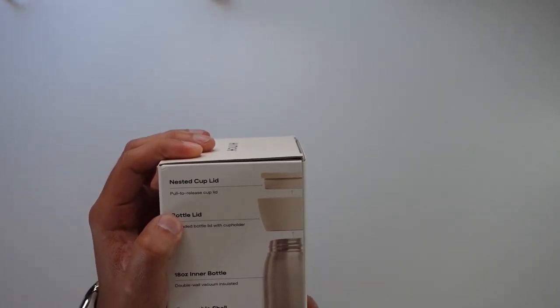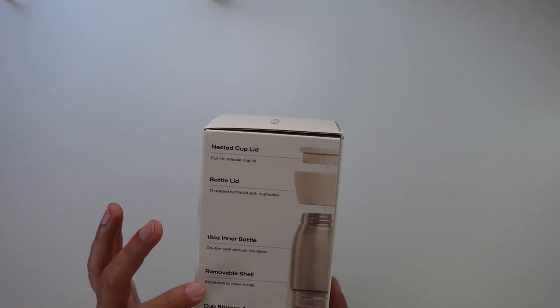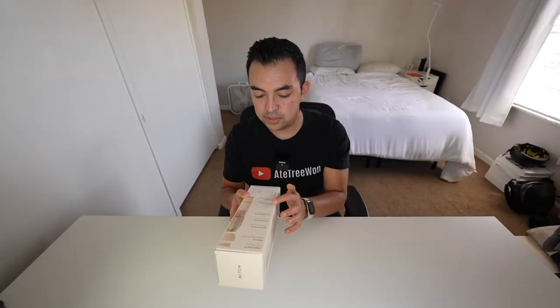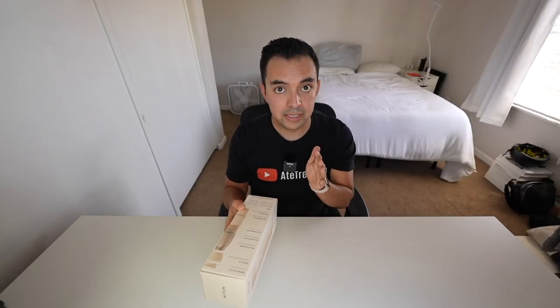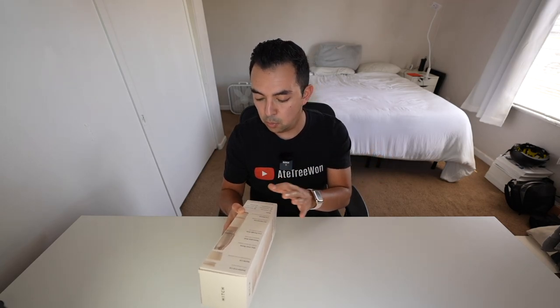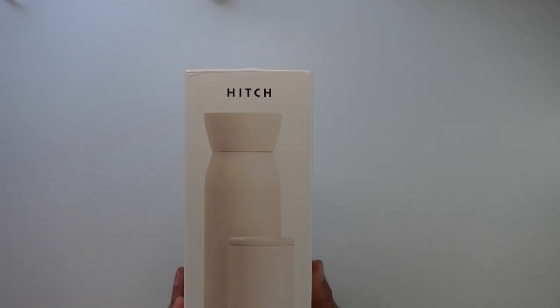They're totally carbon positive. On the box you'll see there's the nested cup lid which covers the 12-ounce cup, the bottle lid for the 18-ounce water bottle, the inner double-wall vacuum-insulated shell which is removable, the cup storage area, and the 12-ounce cup which is also double-wall insulated. There's also a cup release mechanism. It's 18/8 stainless steel, vacuum insulated, dishwasher safe, double-walled, rated cold 12 hours and hot 8 hours. I got the cream white edition - looks nice.